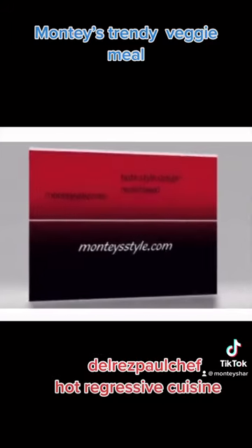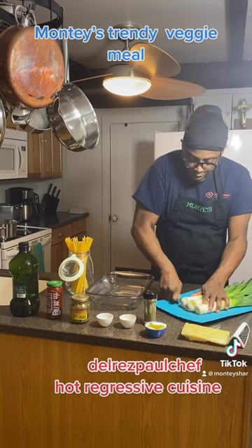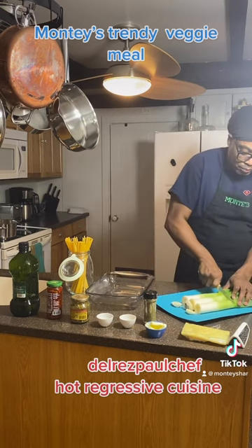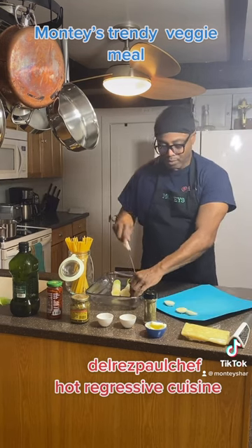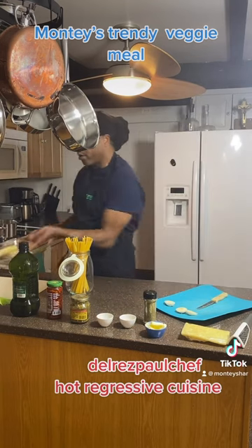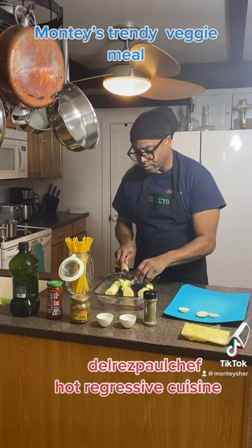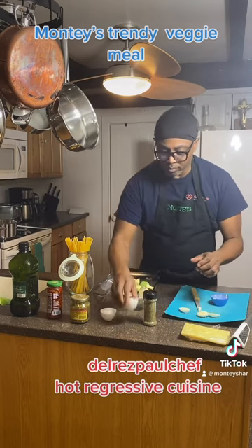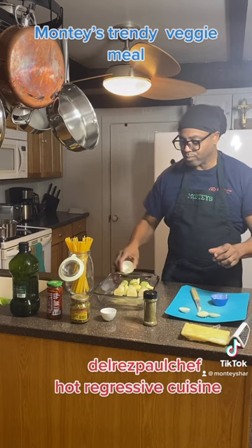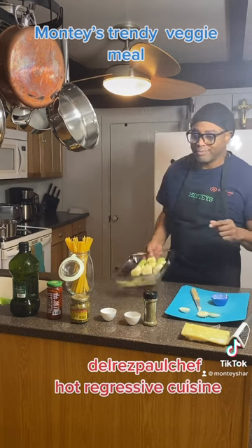Alright, let's get to cooking. Let's add a little water. Let's add our butter. Now let's add our seasoning. Let's place it in the oven — for how long? 30 minutes. See you then.